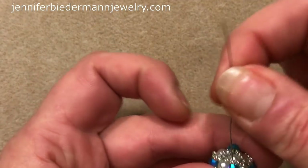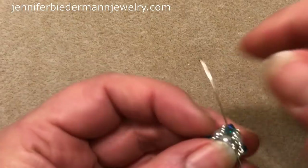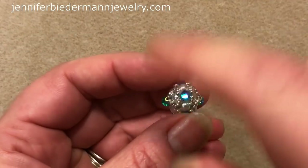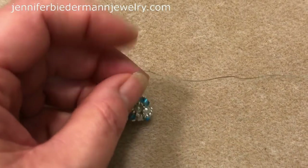Now that we've put that on, we're going to start tying off our thread. You're just going to go up some beads and tie some knots because you definitely don't want this to fall apart. Go under the thread bridge here and carefully tie a half-hitch knot — you want it going right on the thread, not over the bead. Then go through some beads, through the bicone. Tie a few knots, and then once you're done go ahead and cut your thread.